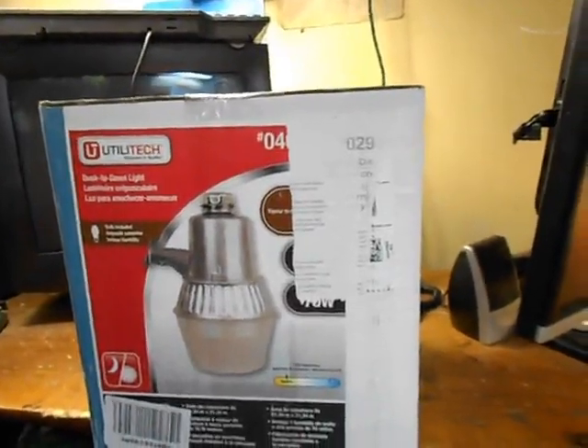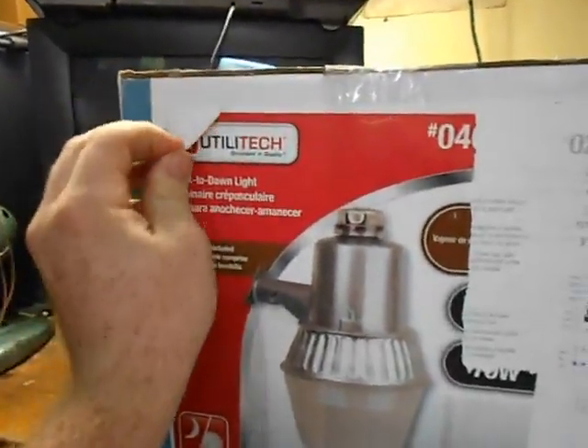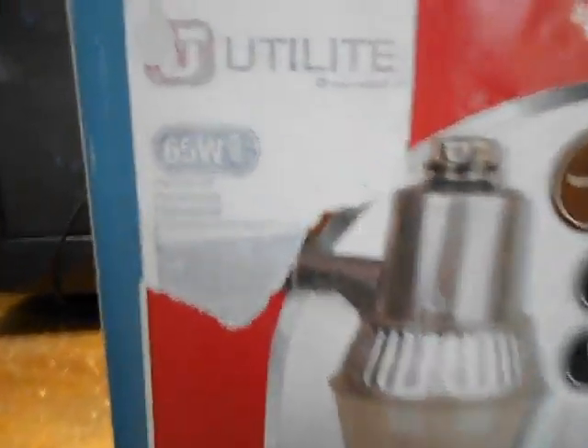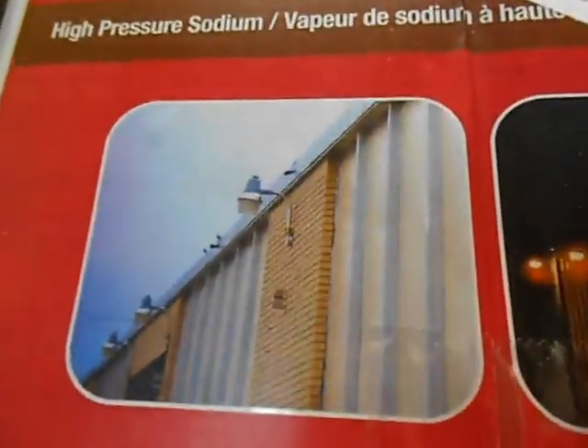If you want a more in-depth video of all that, go ahead and look at that. This came in a box marked Utilitech, but if you look underneath it says 'Utilitech 65 watt fluorescent' — of course this is just a sticker over that. This is a 70 watt high-pressure sodium light. The whole box has these stickers over it; it used to say 'white,' and the top is also a sticker that goes over the seam in the box.